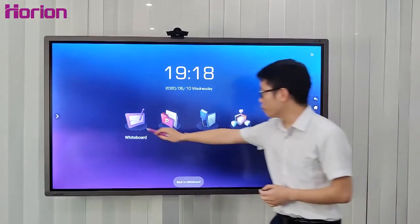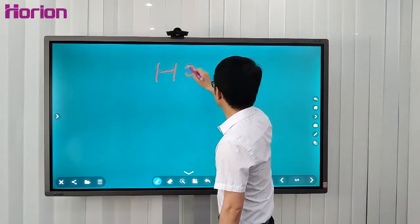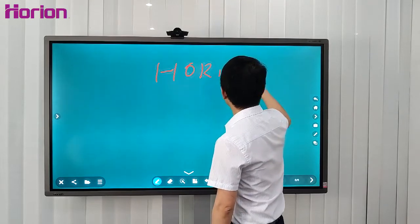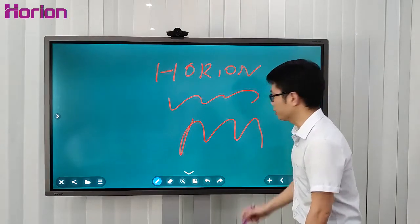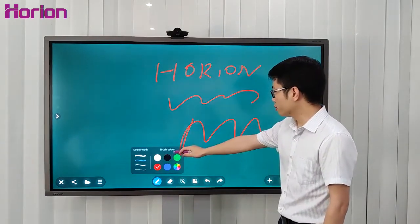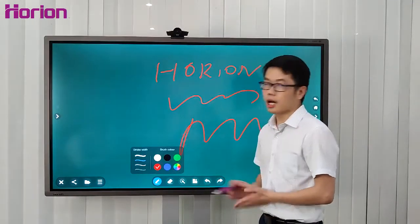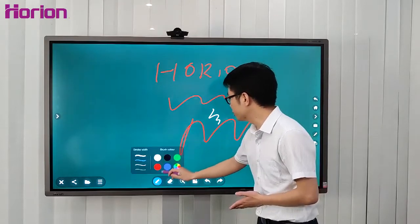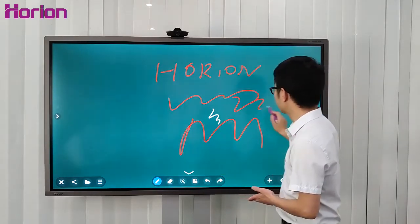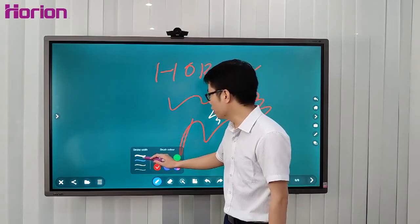Let's go to the whiteboard and see what we can do. We can wipe, scrape, and draw like this. The color of the brush and the stroke width are adjustable. We have six colors and four stroke width options.